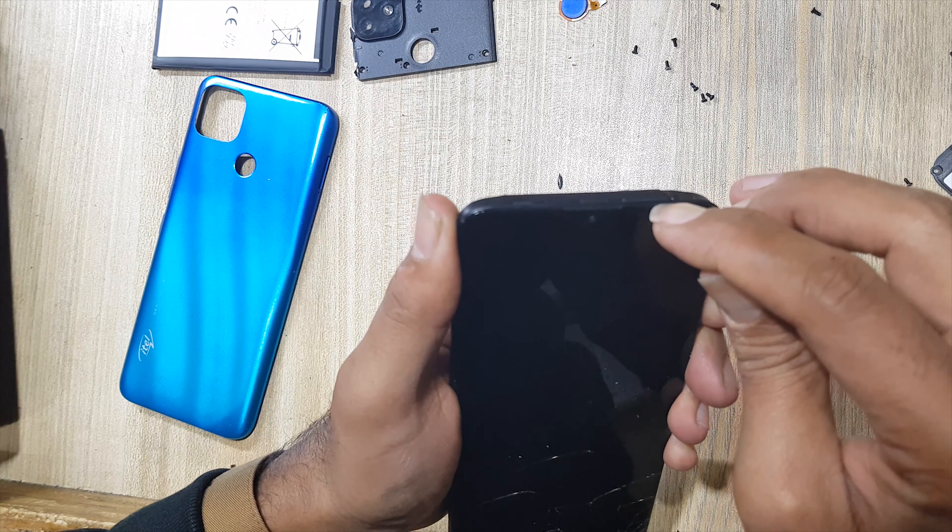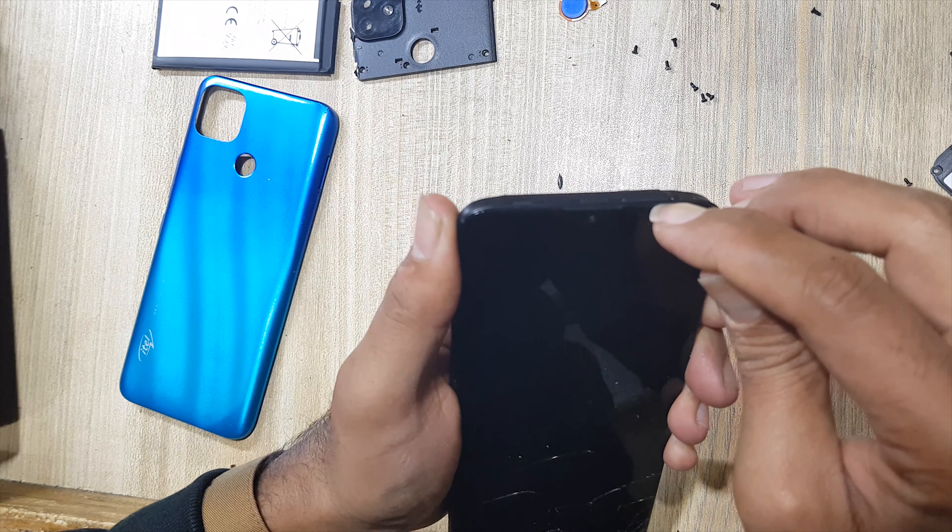Use X-ray plastic sheet. Do not damage LCD display flex while removing the LCD panel.